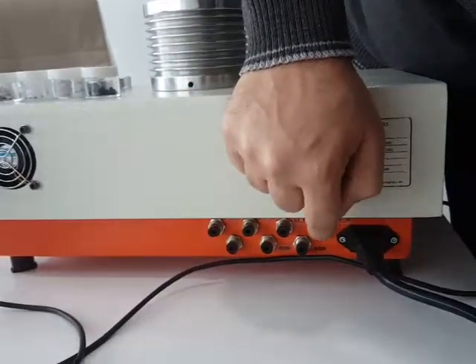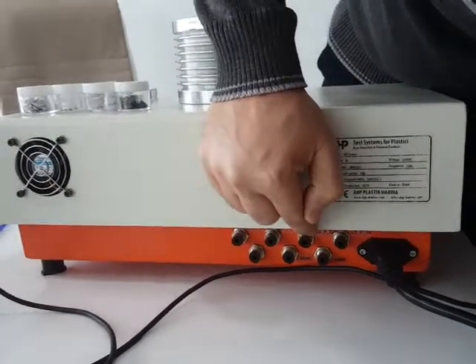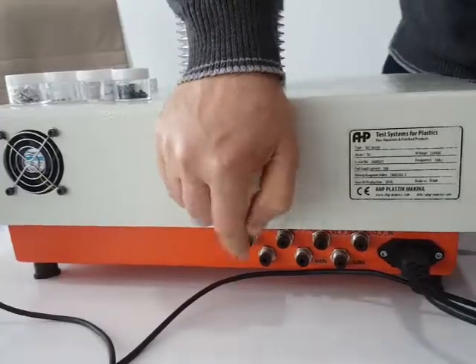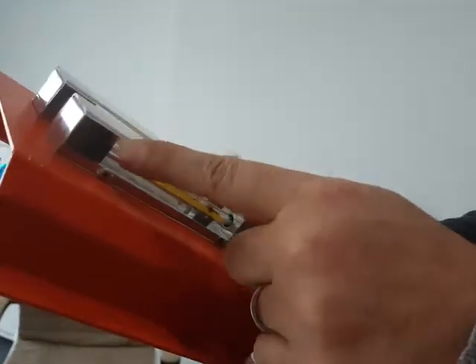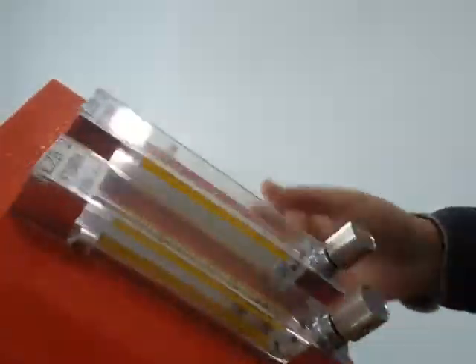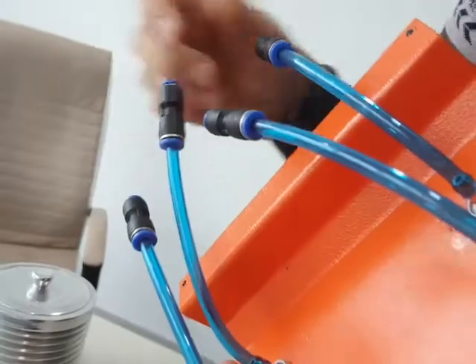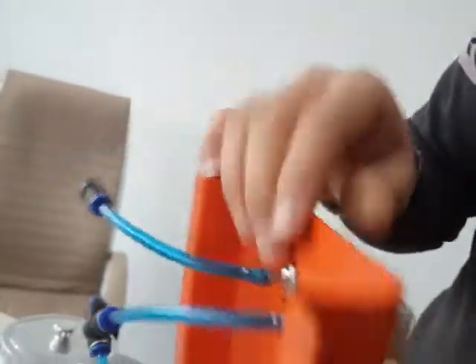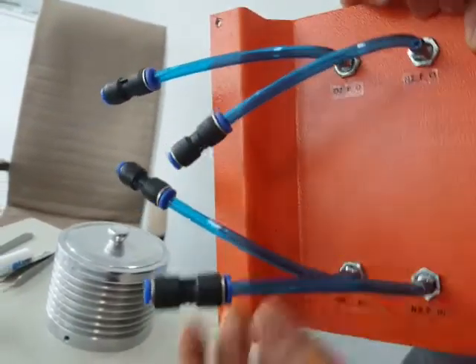The labels indicate flow meter input and flow meter output connections. The downside connection of flow meter one is for nitrogen — the input and output connections are labeled accordingly. For oxygen, the O2 F-in and O2 F-out connections are located on the upper side. All connectors are 4mm air connections.